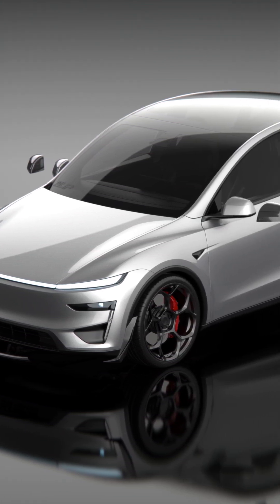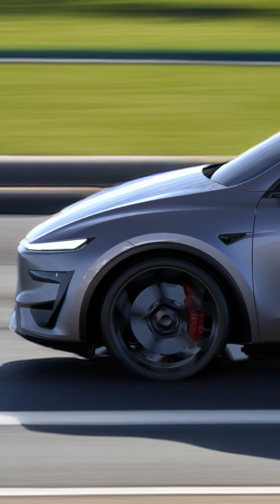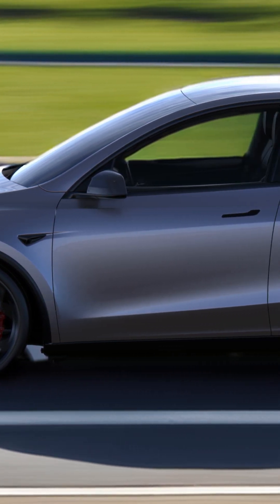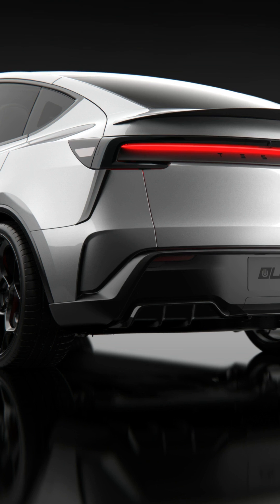Everything is installed without modifications. With 510 horsepower and all-wheel drive, the Model Y accelerates from 0 to 100 kilometers per hour, or 62 miles per hour, in 3.5 seconds.